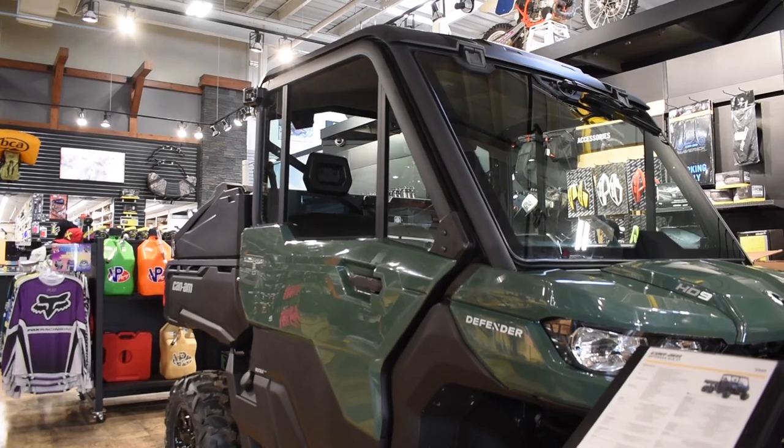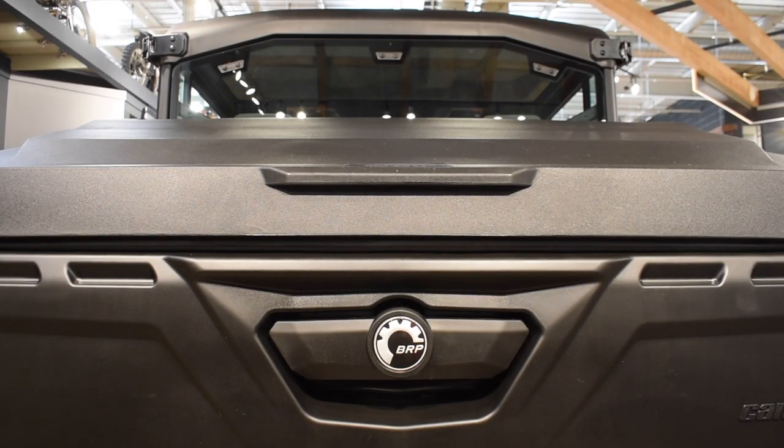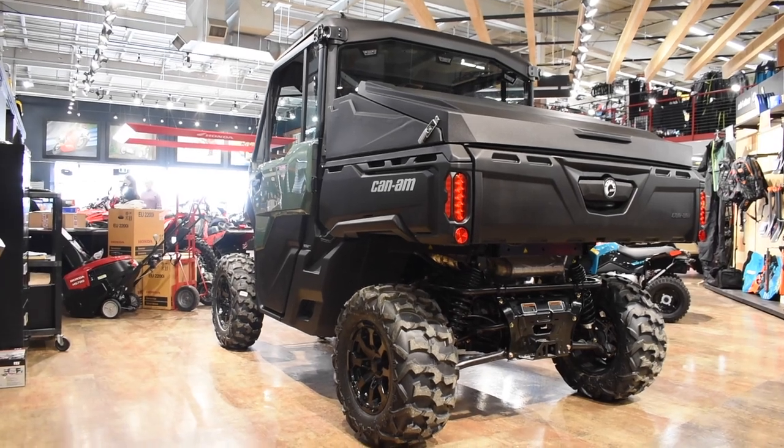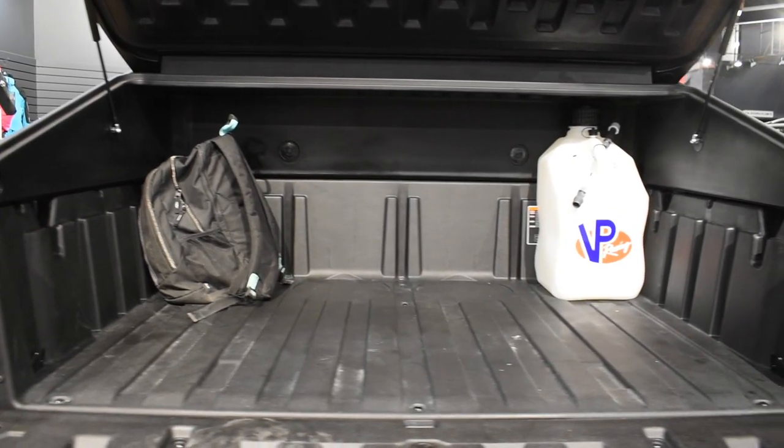That's why this cargo cover is perfect for Defender owners. It secures your stuff while still maintaining ample amounts of the storage space you need for any sort of use. You'll never have to worry about losing your cargo again.